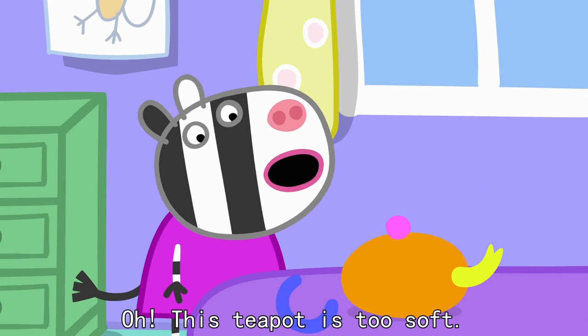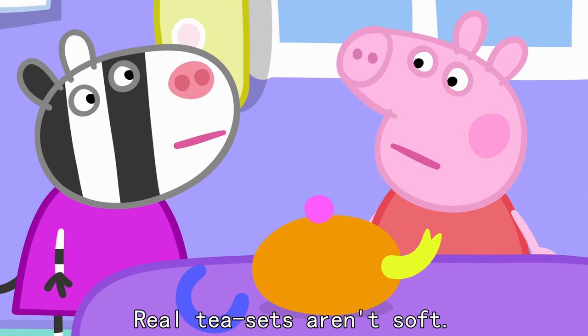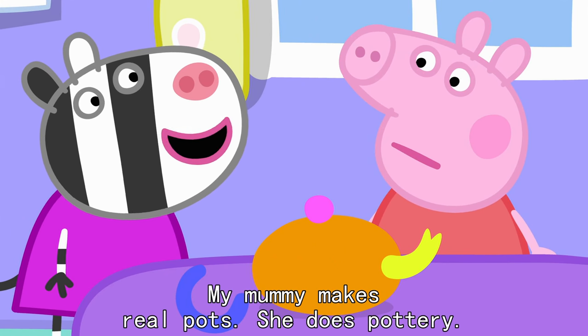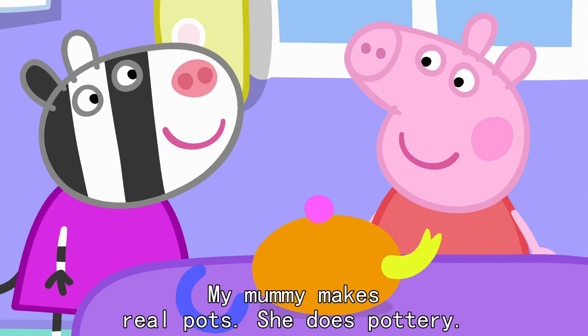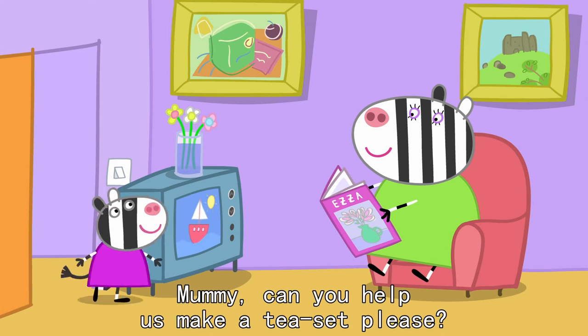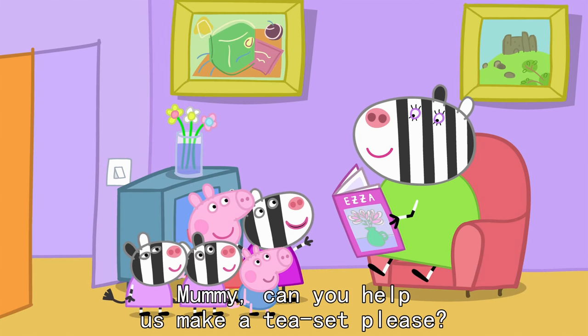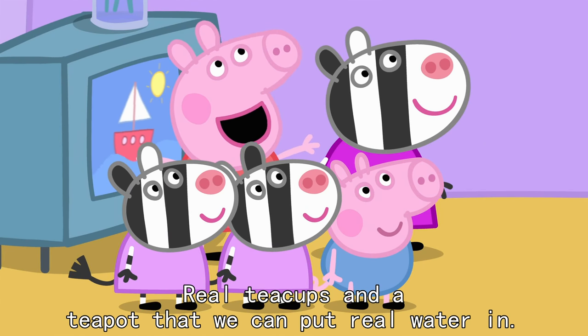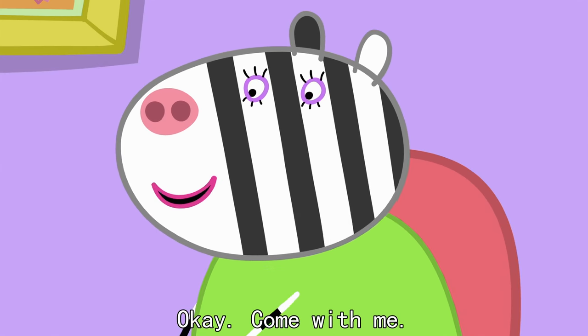This teapot is too soft. Real tea sets aren't soft. My Mummy makes real pots. She does pottery. Mummy, can you help us make a tea set, please? With teacups and a teapot that we can put real water in. OK. Come with me.